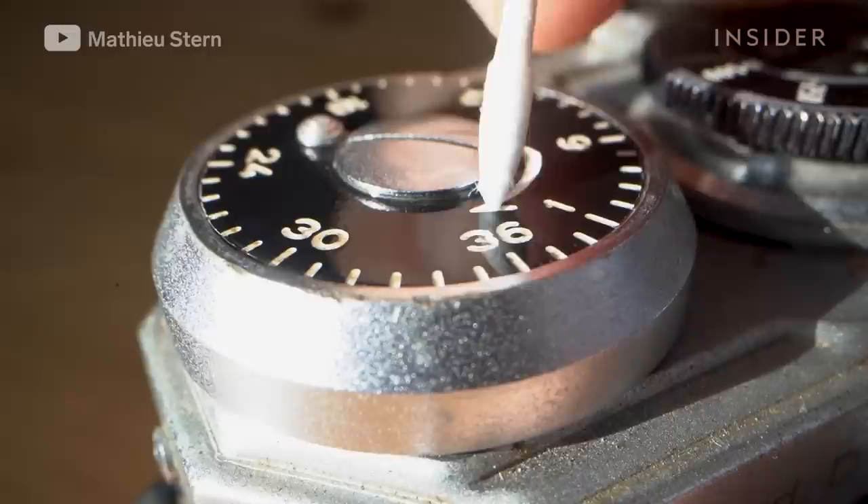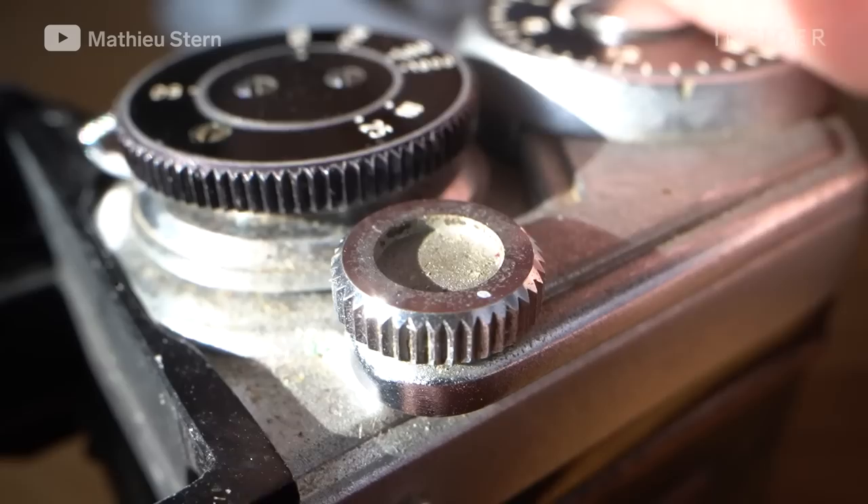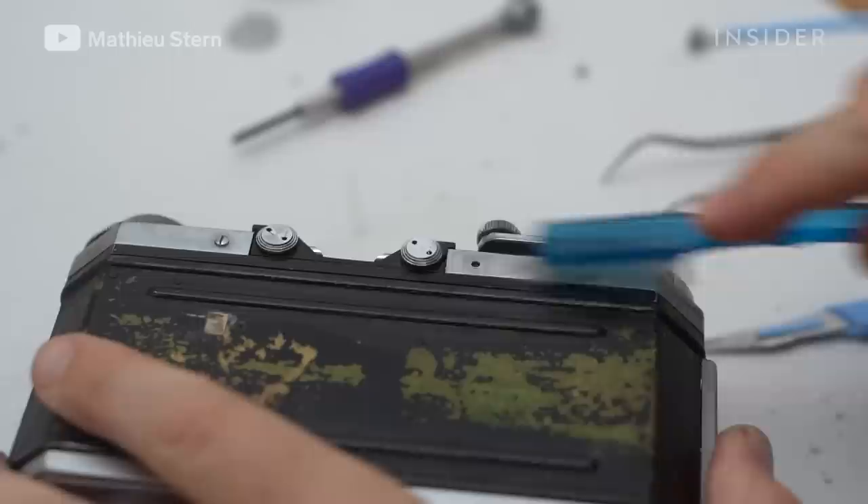After that, I clean the dials. I'm using a specific Q-tip with a really sharp edge to remove the dirt inside the small letters. I use also some rubbing alcohol to dissolve the grease and the old dirt. The more you can get back the original color of the letters, the better the camera will look.